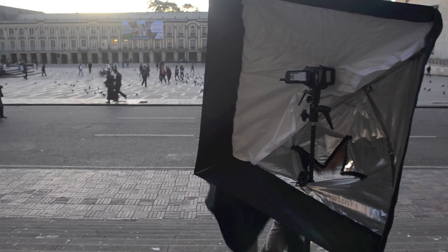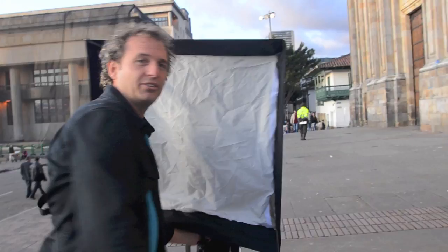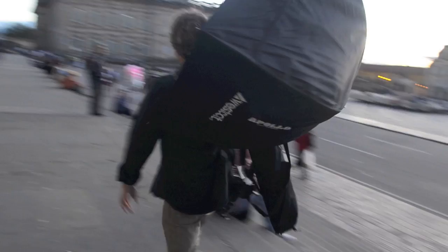The speed light fires right inside of here. I give it a test — it's working. Backpackers Studio style. Got one light ready to rock and roll.